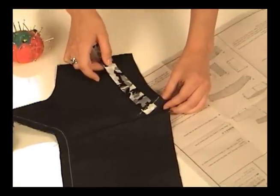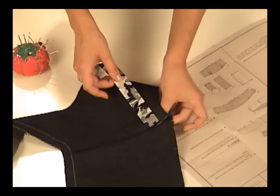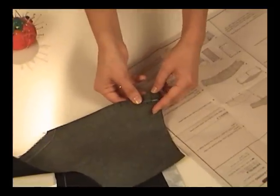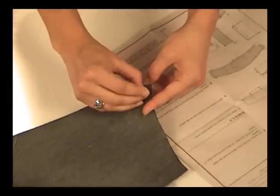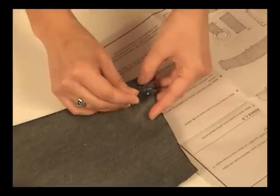Pinch the darts closed by matching up the marked lines that show each side of the dart. When this happens, the end of the ribbon goes inside the dart. Start pinning on the wrong side of the fabric, which is the side you're going to be sewing on. Pin horizontally like this, which makes it easy to pull the pins out as you're sewing on the machine.